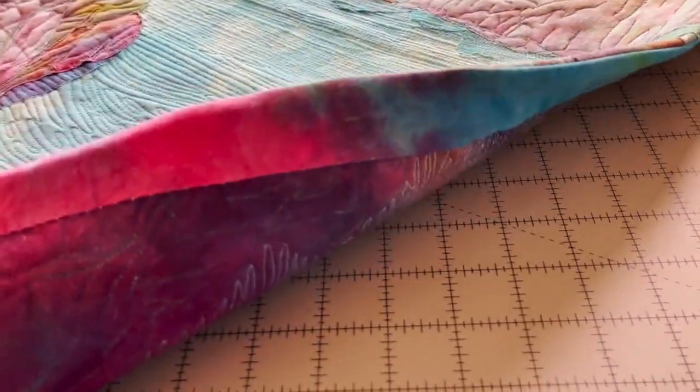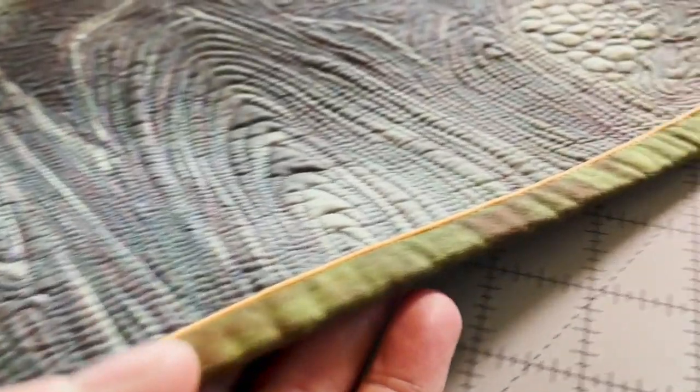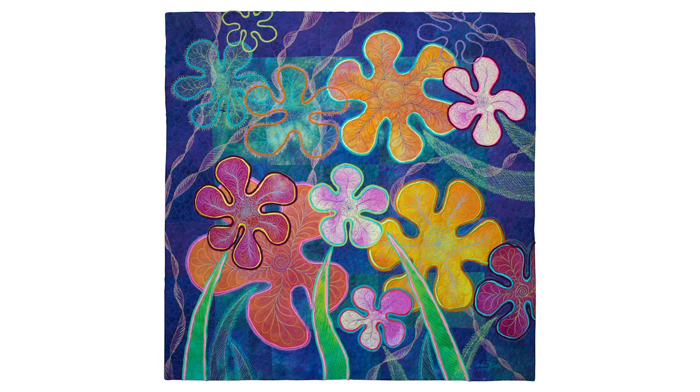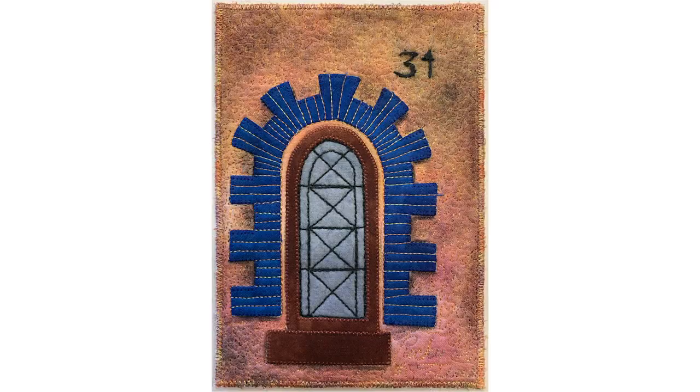And even if you do all the right things, it is so important that the photos of your quilt do it justice. The photo creates a very important impression for everyone who sees it.